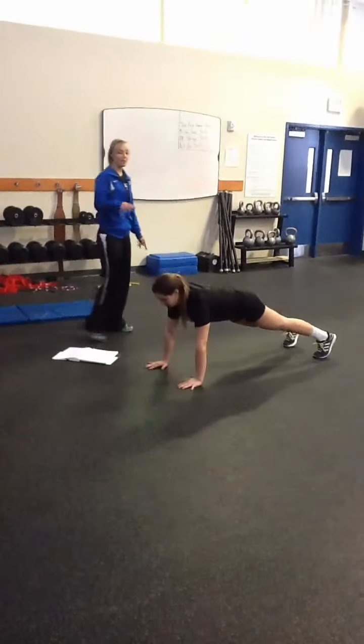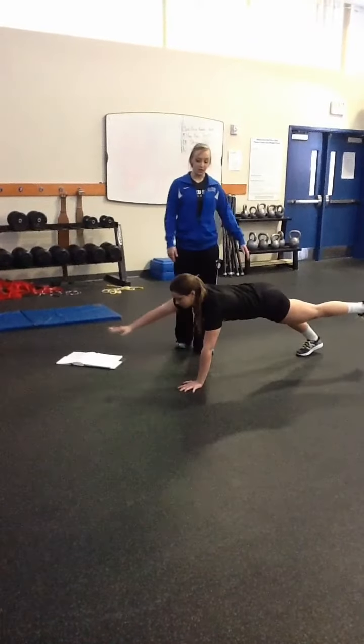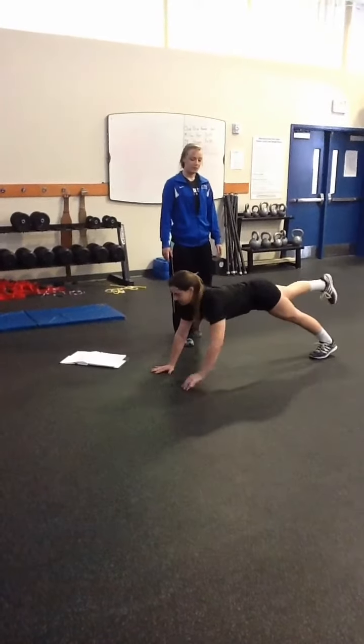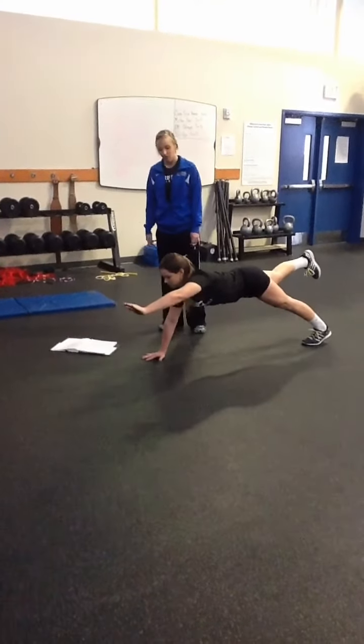You can also do opposite arm, opposite leg. So the arm that comes up, her opposite leg is also going to come up. She's using that balance, still keeping her back flat. Switch to the other side — same thing, opposite leg, opposite arm. Back flat, holding that balance, using that core.